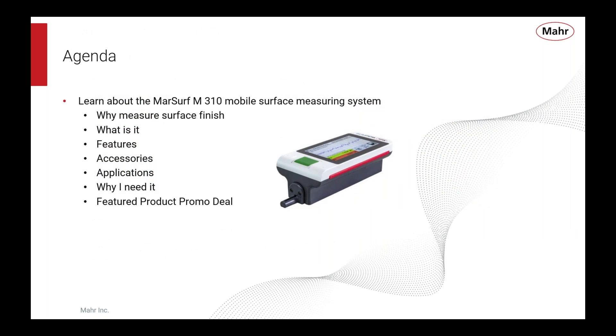What we want to talk about today is the Marsurf M310 — you see it pictured there on the right. It's a surface finish measuring instrument. We want to talk about how it fits into the idea of measuring surface finish. We'll start with not a product-specific thing, but why would you want to measure surface finish? Then we'll talk about what surface finish is, how the M310 accomplishes that, what features it has, what accessories are available, and finally, what it can do for you.